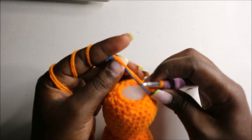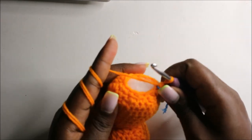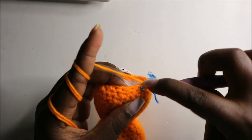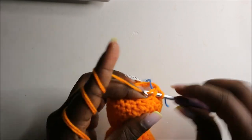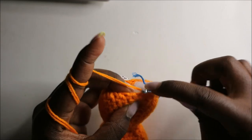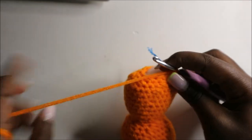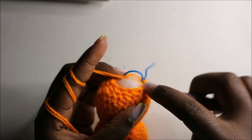After you're done stuffing, in the 28th row — which is the last round — we're going to decrease all the way around for a total of six stitches. Continue decreasing all the way until the end.